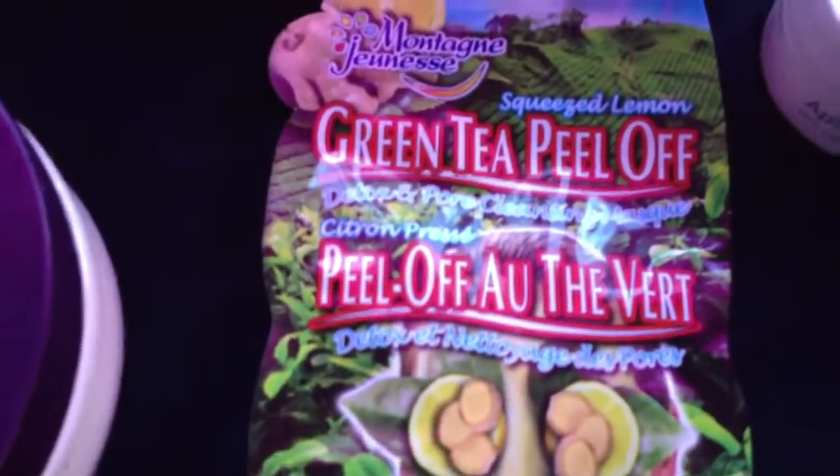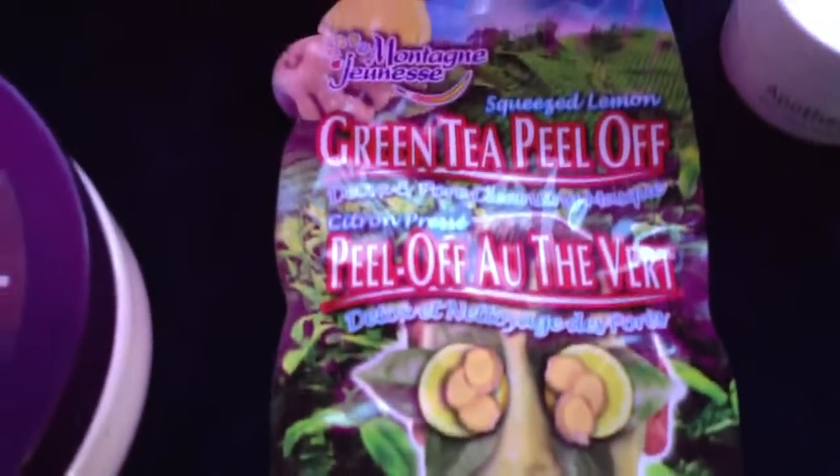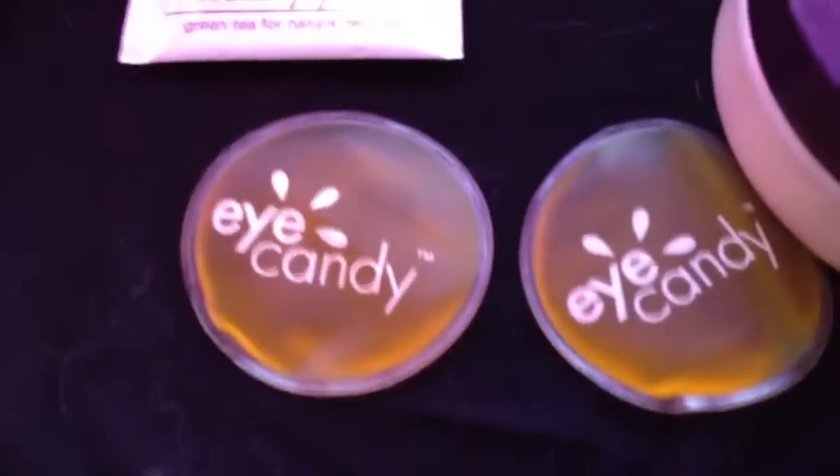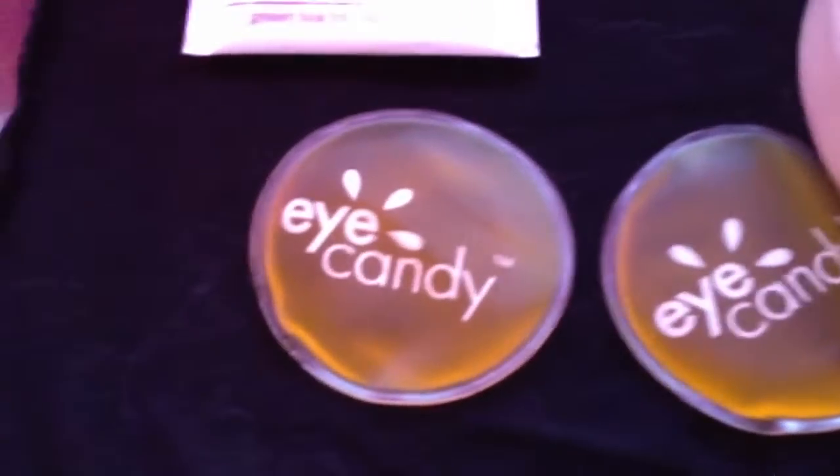Then you can apply a peel-off mask. You can make your own with some egg white, or you can get one that's really cheap at Walmart for a dollar. And you're going to want some either cucumbers, or you can get these eye candies to put on your eyes while you relax.